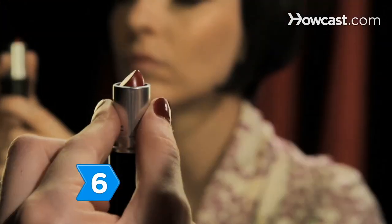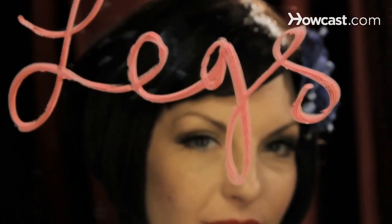Step 6. Brush on some blush, color your lips blood red, and you're ready to sizzle in your sexy burlesque makeup.